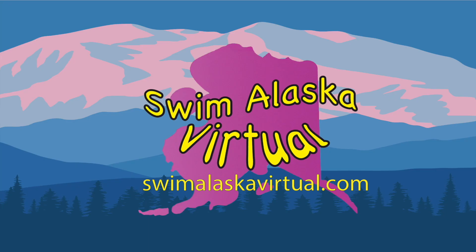Looking to stay motivated in your swimming and help others learn how to swim? Visit swimalaskavirtual.com today.